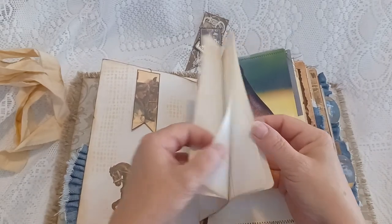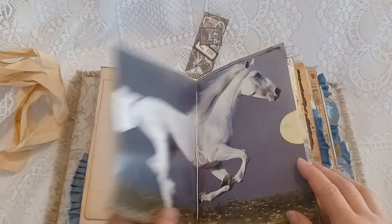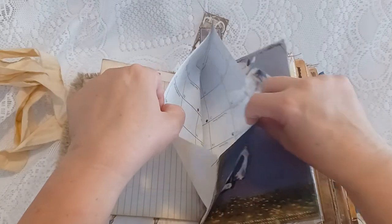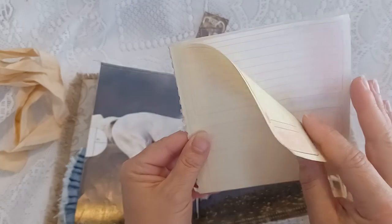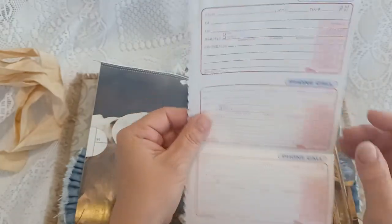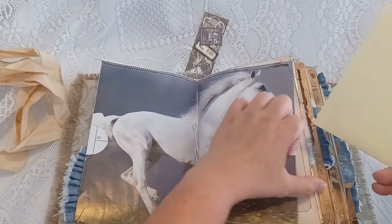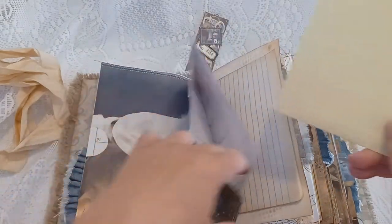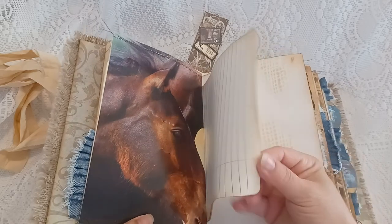There's some more lined riding spaces — there are four of those. This is from a horse calendar. There's a side pocket and I added some old phone call message paper in here. There are some beautiful horses and the other four riding lined pages.